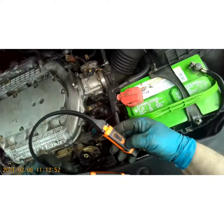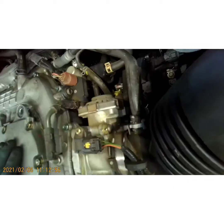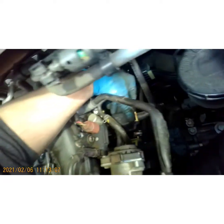Look down there — all that oil, it's right there by that solenoid. That's a good indicator that that's where it's coming from. The first thing you need to do is get this little guy out of your way.